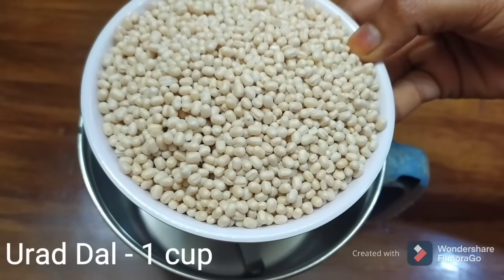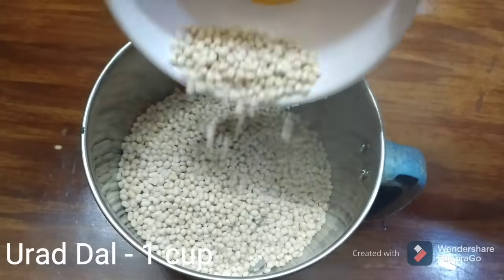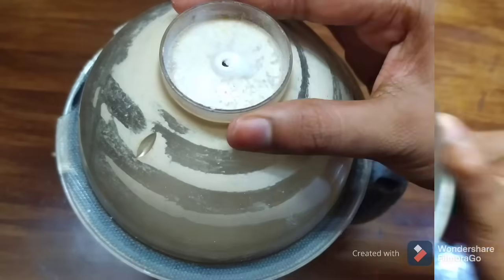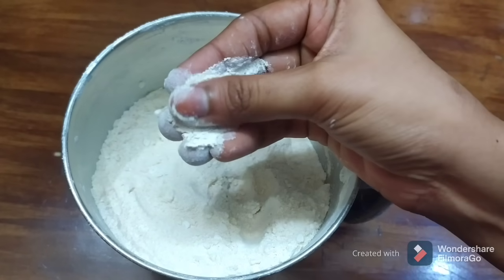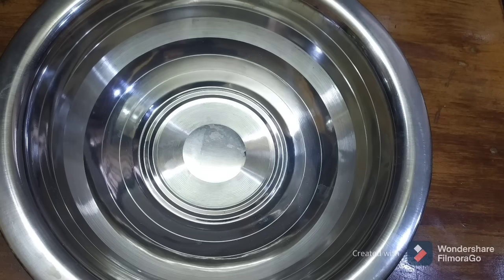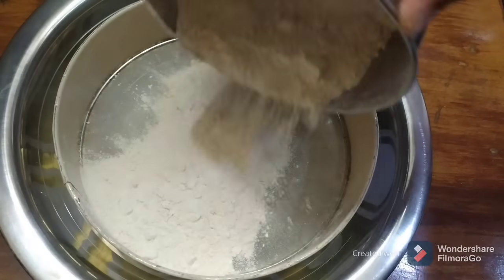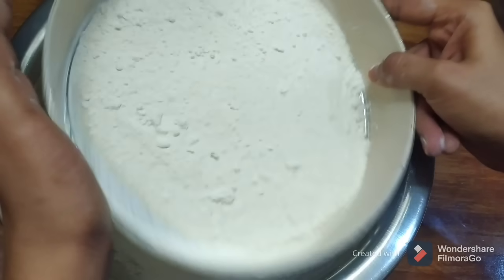We will add 1 cup of mix. We will prepare a fine powder and blend the powder in a bowl until it is very smooth.